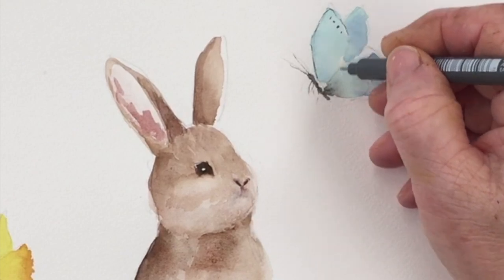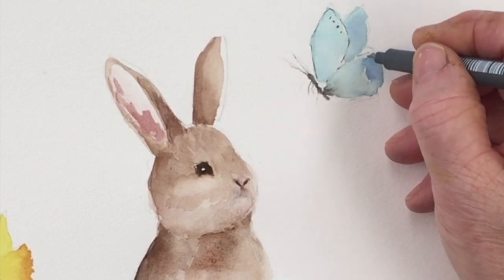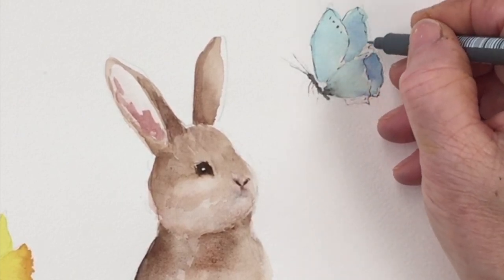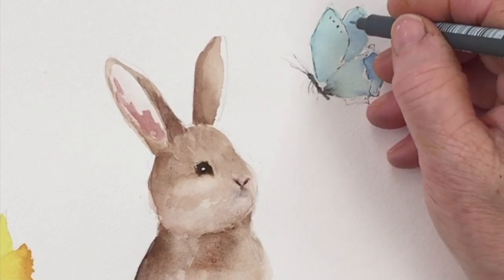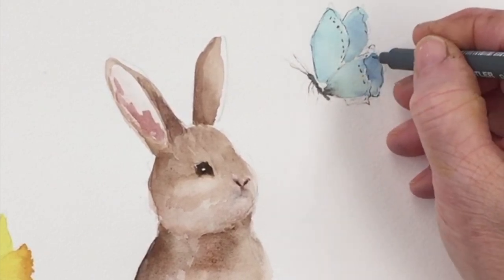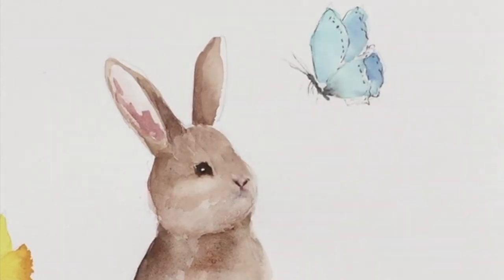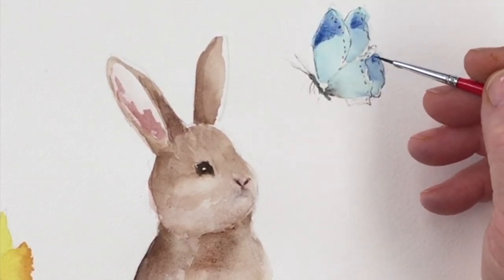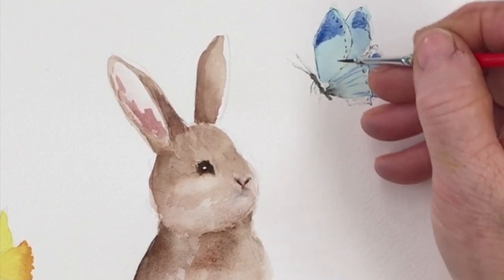I'm using my Faber-Castell fine liner to come in and add some details to the butterfly — just edging around the wings lightly, adding a few dots, the antennae, and the legs. You don't want to overwork it, but I do want to add little blue tips to the wings, because I think that looks quite pretty. I'm dropping in a little bit of darker blue — Ultramarine, I think — at the tips, over the base layer of turquoise blue.